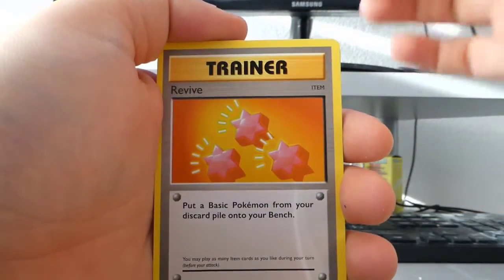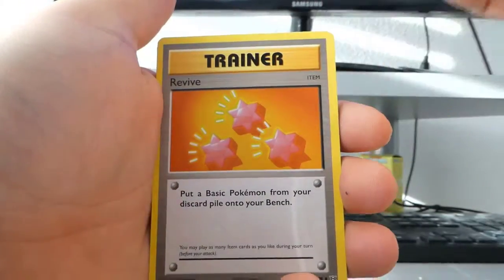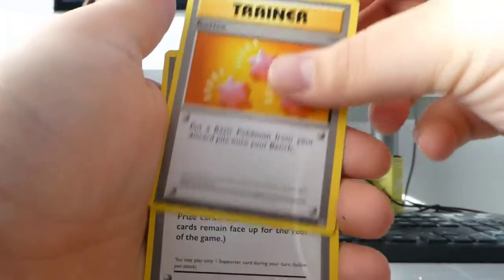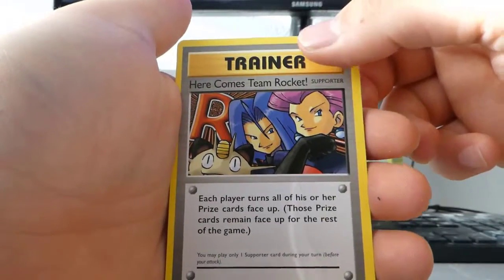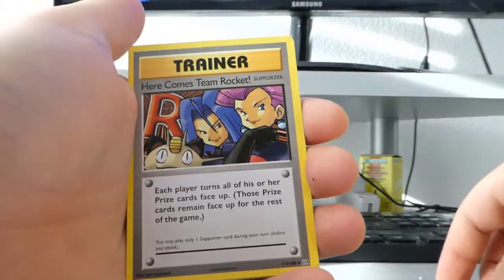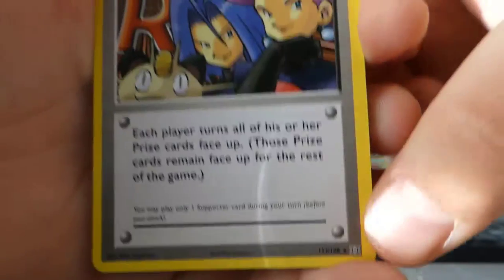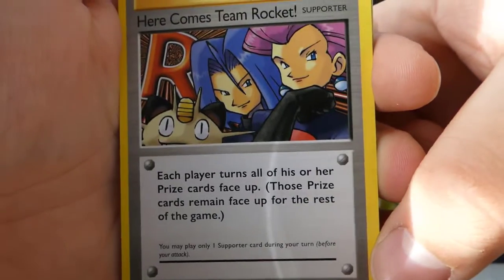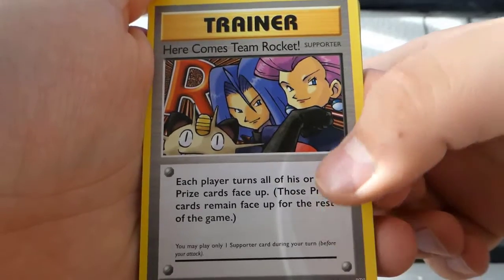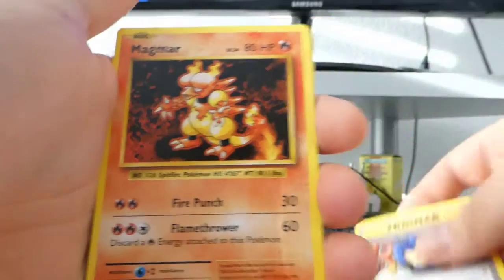I've never seen this card before — it's a Revive from the old Base Set, and it's star-shaped. That's cool! Oh, here comes Team Rocket — I've never seen this card either, but oh my god, this is a secret rare! It says 113 out of 108 — it's a secret rare. The effect reads: each player turns all of his or her Prize cards face up; those Prize cards remain face up for the rest of the game. So you can actually cheat a bit!